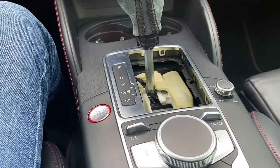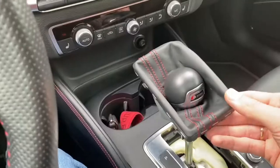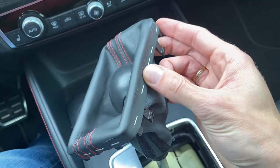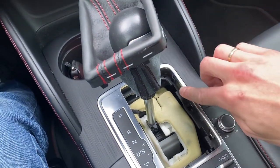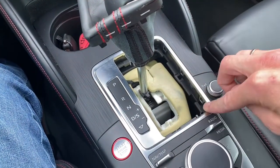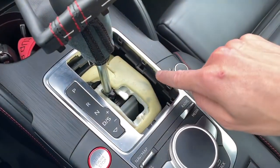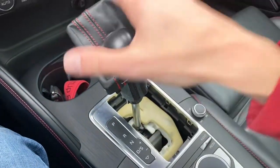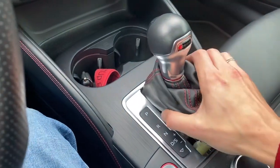Once again you will need to press this yellow button. When putting the trim back, be careful because the metal elements over here can scratch your interior trim. Make sure you position this perfectly before pushing it inwards, as it could scratch the chrome elements in your car's interior. Okay, that's it for today — thank you for watching, give me a thumbs up if you like this simple tutorial, and subscribe for future ones. See you soon!